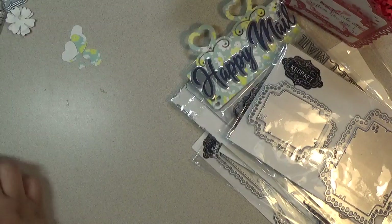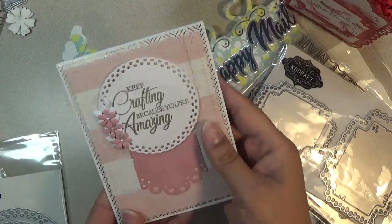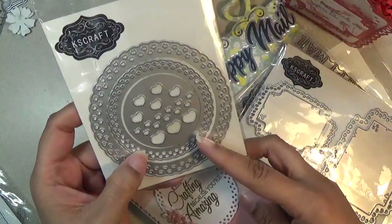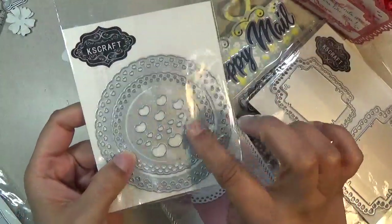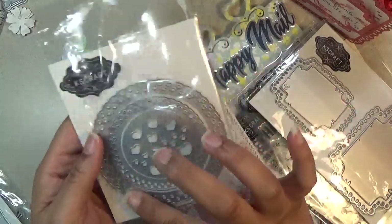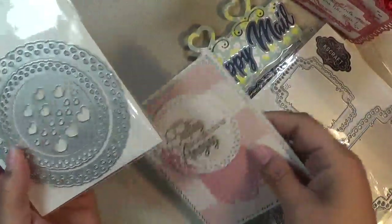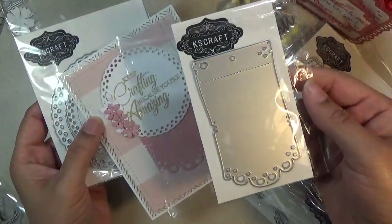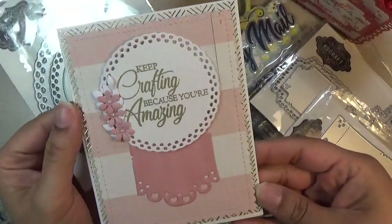I'm going to move on to my card. This is how the card looks. I stamped 'keep crafting because you're amazing.' I used this doily from this die set - the small version, because this is a shaker so you can make it into a shaker. These little hearts are for what you put inside. You get all these small hearts that can also go into the shaker. The bottom piece is this banner that I put underneath. I put some little flowers on the side and that's how it looks.